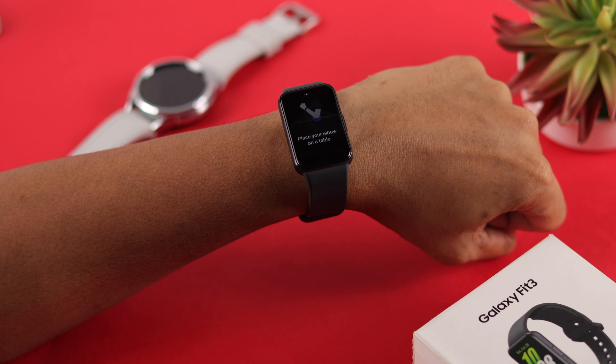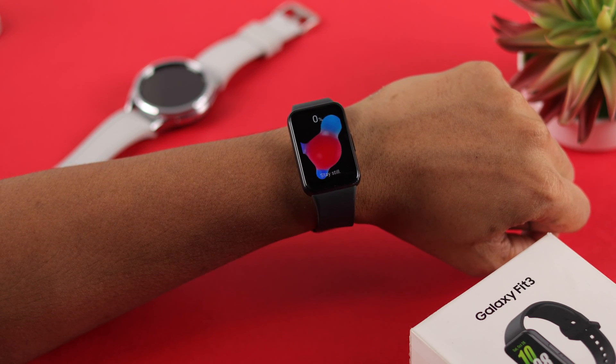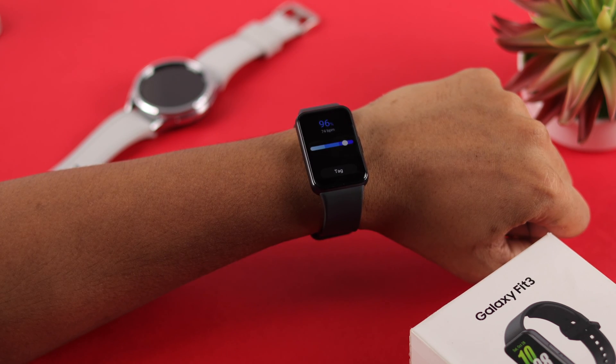Lastly, stay still, rest your arm on your elbow, and keep it level with your heart for a natural blood pressure reading. Tap on 'Measure' and let it go all the way to 100% to get a reading. You can test it a few times and average the results for a more reliable measurement.